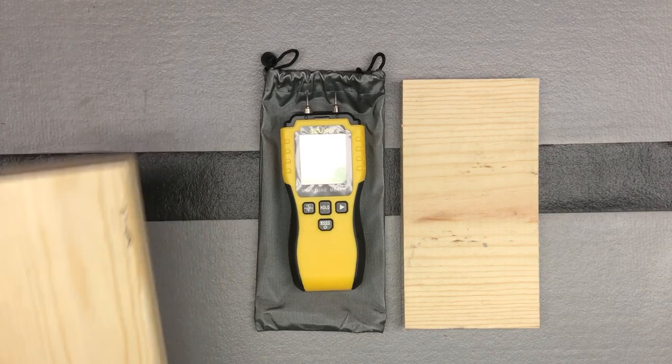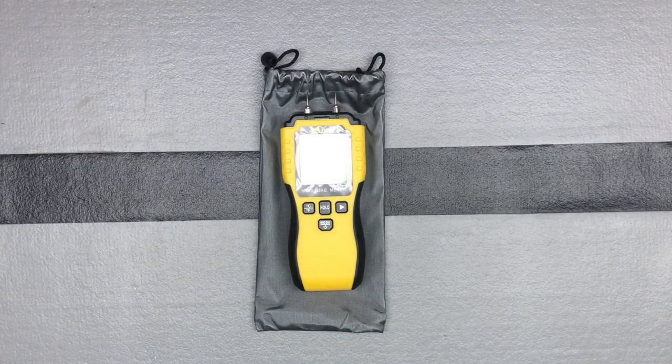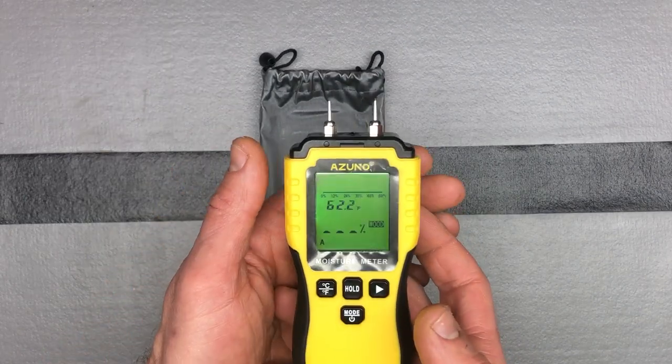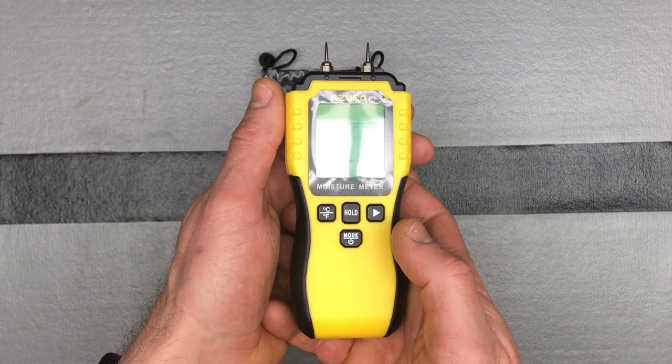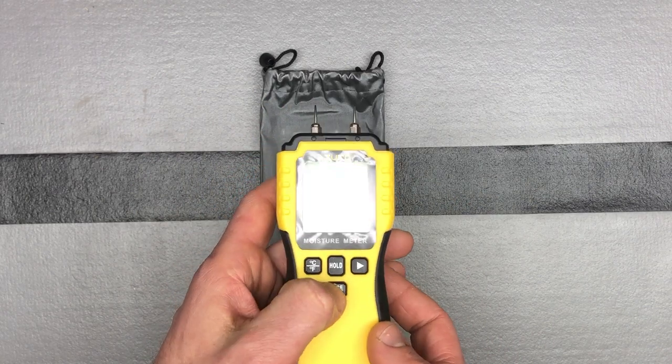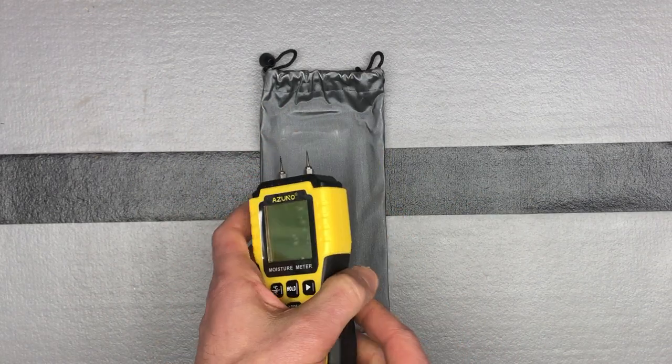This is a great tool if you're looking for areas around the house where you suspect moisture in the wood — especially on the exterior of the house if you're worried about water penetration. This one's definitely a good value; it's currently a lightning deal, but even before that it's about $28.99 on Amazon. This is the Azuno moisture meter — push and hold the power button to turn it off. Thanks!